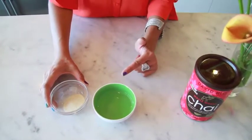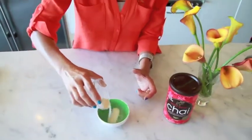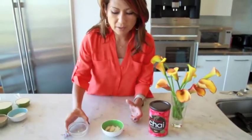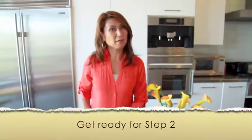First we need to dissolve the gelatin in the water, which is really simple — just sprinkle it over two tablespoons of water. You don't even need to stir it; just let it sit like this. In the meantime we can start to prepare all the other ingredients.